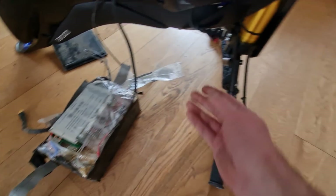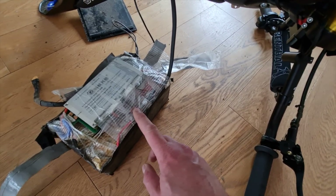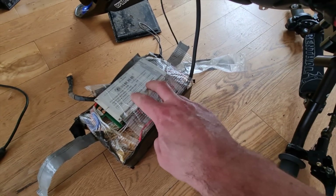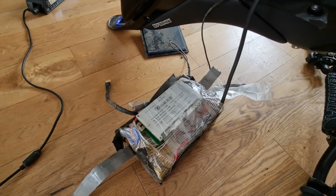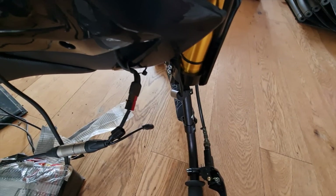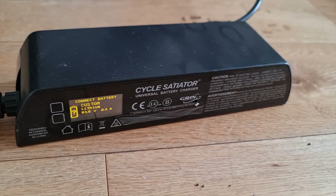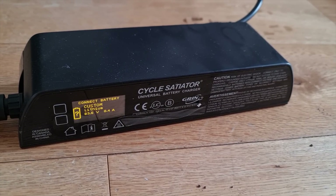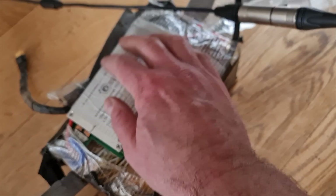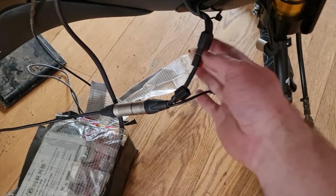Here's the problem — it's not charging. The charge lead runs into the battery: the red goes straight to the positive of the battery, the negative goes to the BMS. You can see the BMS is actually flashing, so there must be some power in the battery, but it's showing hardly any voltage. I'll plug the charger into the charge port to show you what happens — it just says 'connect battery,' basically saying there's no battery connected at all. What's happening is the BMS has just turned off and is not letting anything flow through the negative lead.